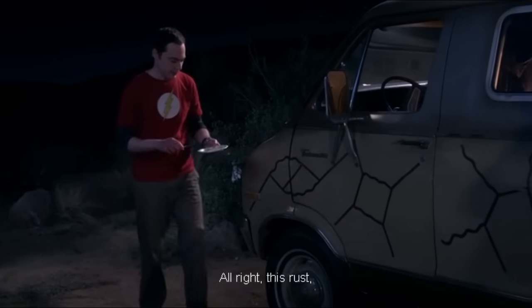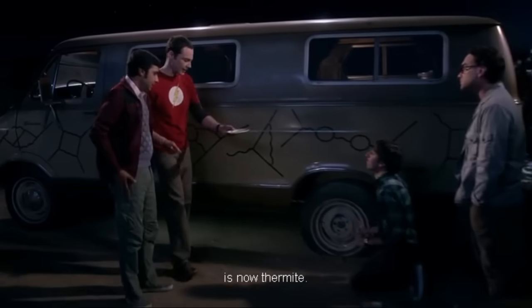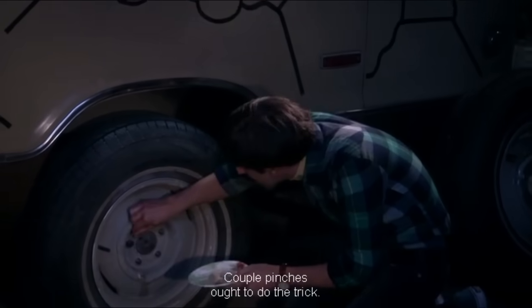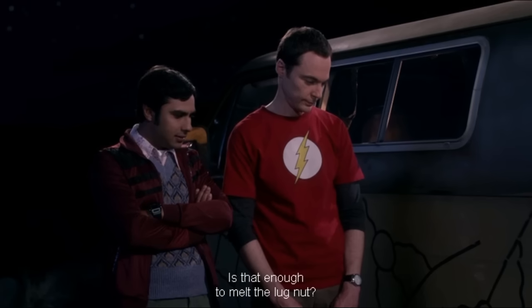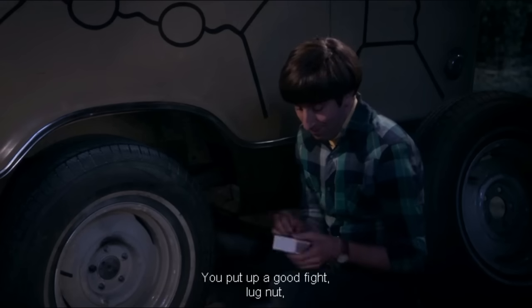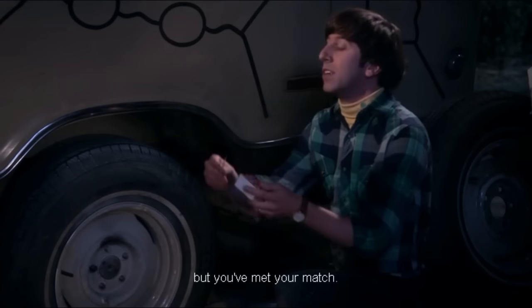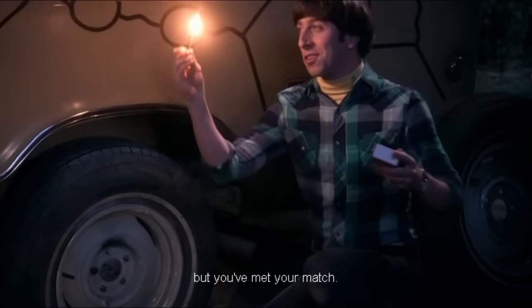This rust combined with the aluminum recovered from the van is now thermite. A couple pinches ought to do the trick. Is that enough to melt the lug nut? Well, let's start small — we can always add more. You put up a good fight, lug nut. But you've met your match.